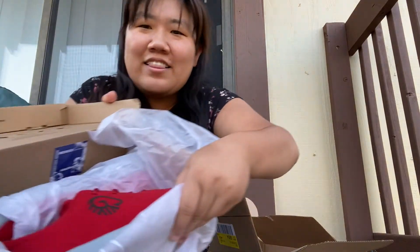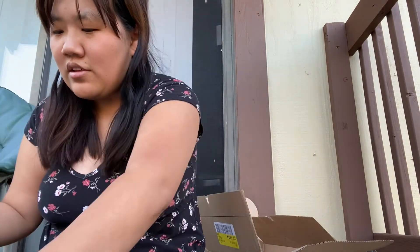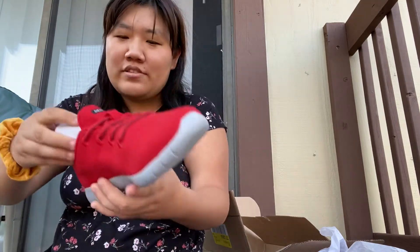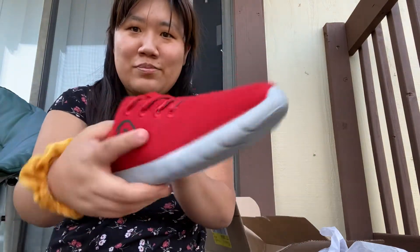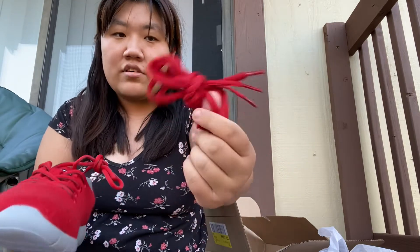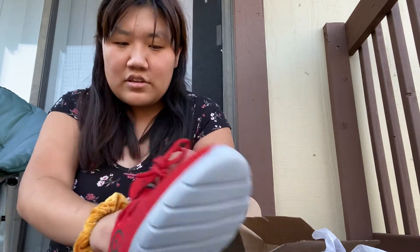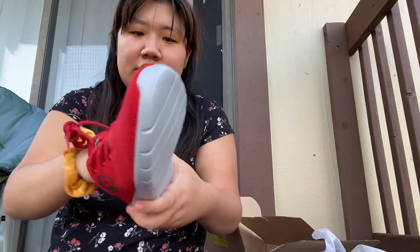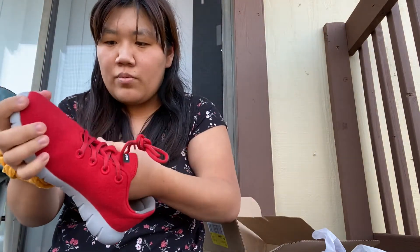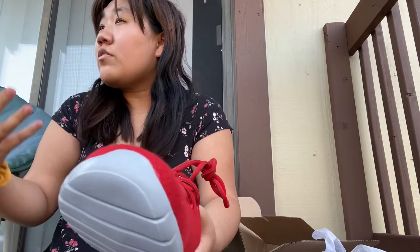These look so pretty! I chose the red because I thought they would be really cute. When it comes to shoes I really love color — I'm not one of those people that likes black or white, plus white shoes get really dirty anyway. They're so beautiful. It comes with an extra set of laces; I don't really use those but I might change out my other pair of sneakers. The bottoms are so beautiful.